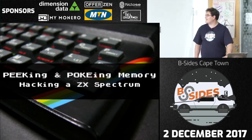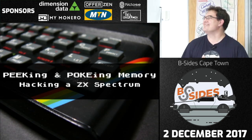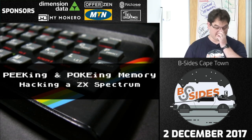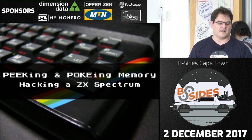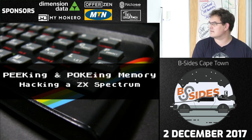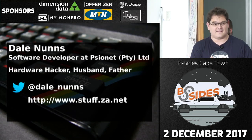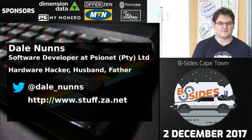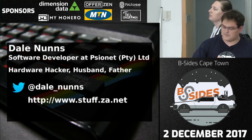This talk is called 'Peeking and Poking: Memory Hacking a ZX Spectrum.' I'm Dale, I work by day as a software developer at a company called Cyanet. I do lots of mobile stuff and all kinds of other things. I'm not a security consultant — I just goof around on weekends.